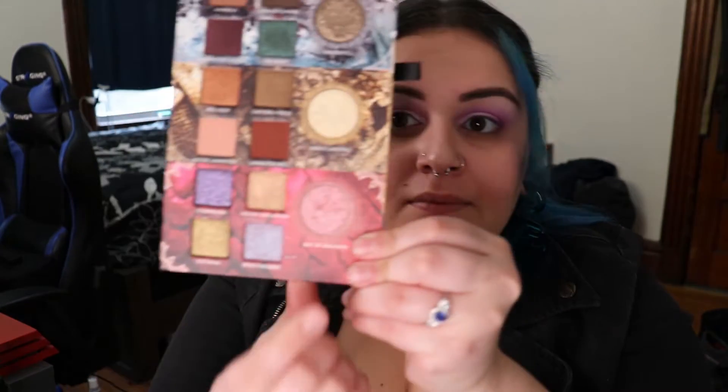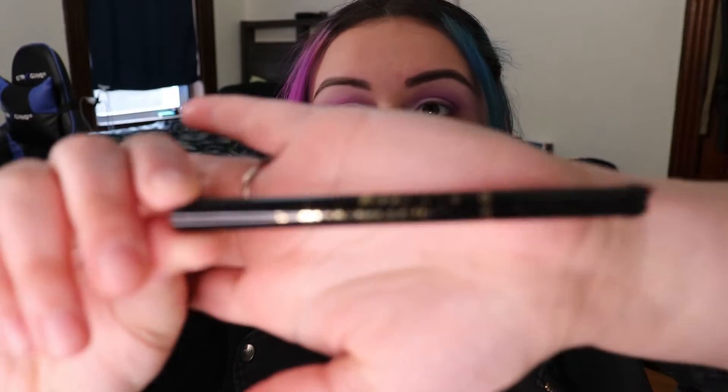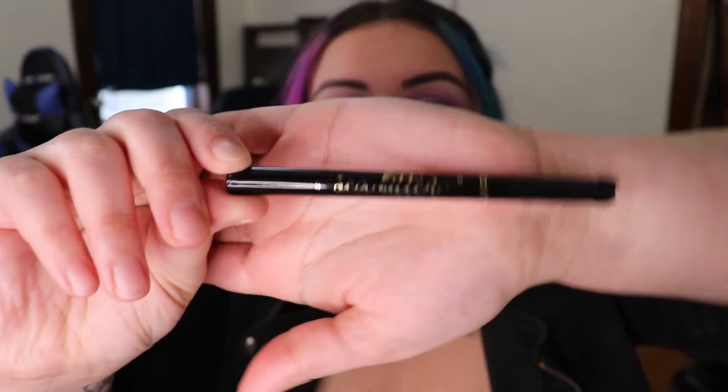We're going to use the shade Bend the Knee - we take a pencil-type brush and sweep that on the very inner corner to highlight it. This is going to make the eyes pop.